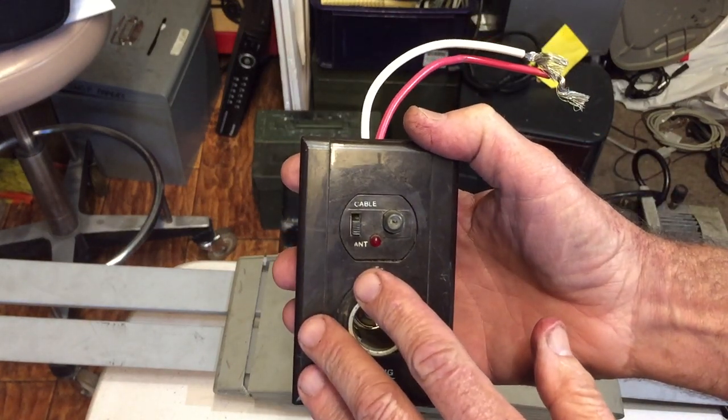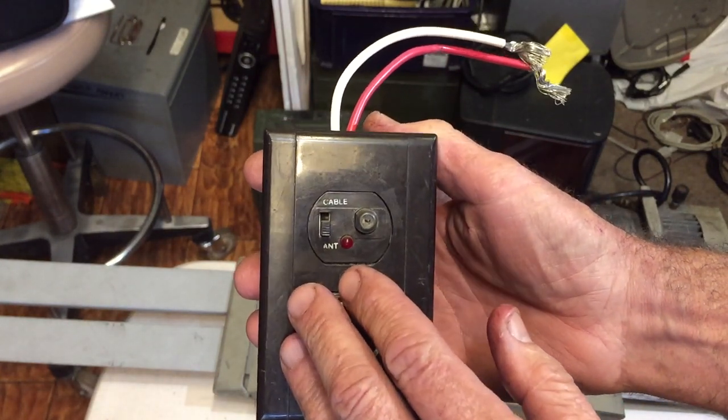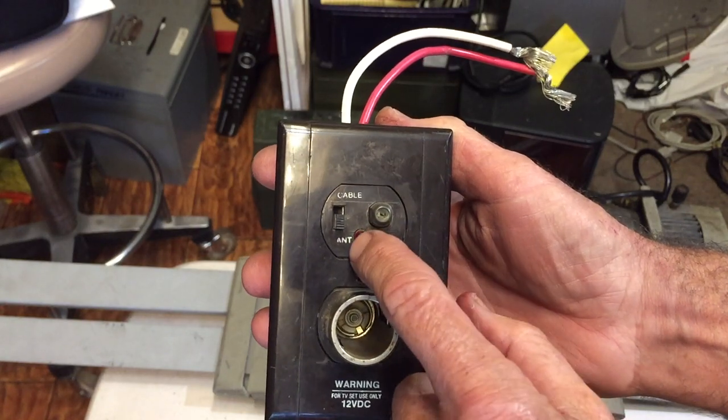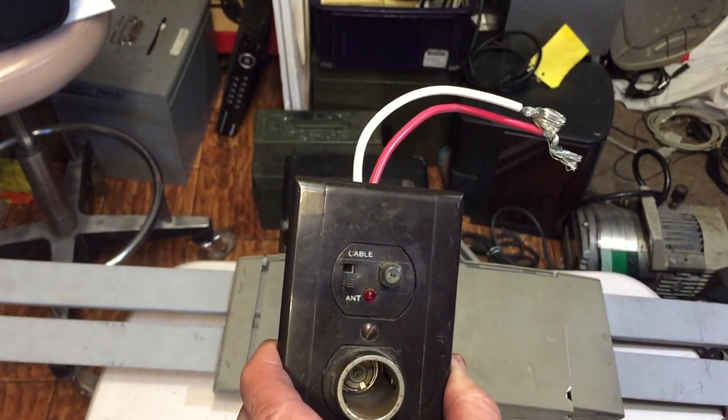Inside the coach you're going to find a little panel — it'll probably be light colored. It may or may not have a cigarette lighter plug on it, but it has a switch that you'll often have to push in, and it basically turns on the power going to the amplifier in the antenna itself.